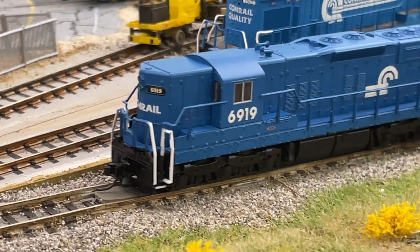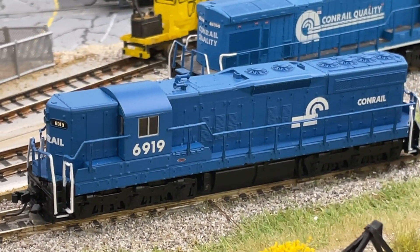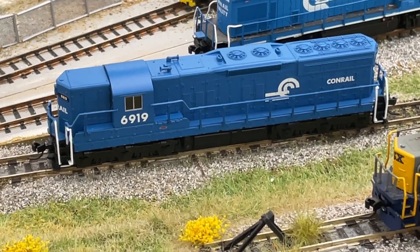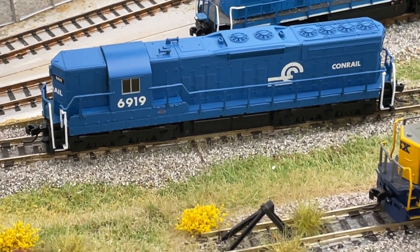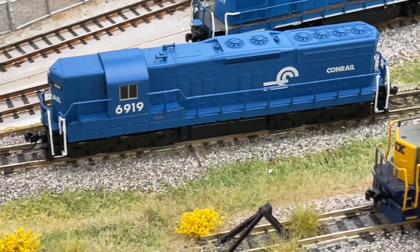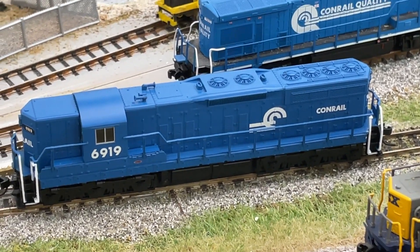There are quite a few locomotives that Atlas is getting ready to release that have my attention, so I'm going to be adding quite a few more in the next couple of months as they come in. We are still waiting for the Kato Big Boy with sound — they keep pushing off the delivery date. I think right now it's January, so we'll see if it actually comes in January.